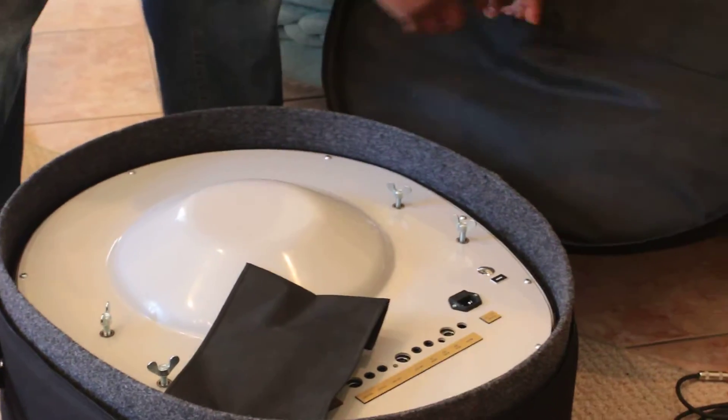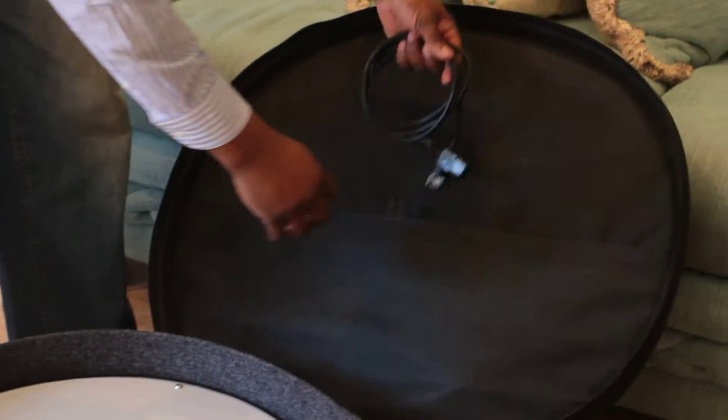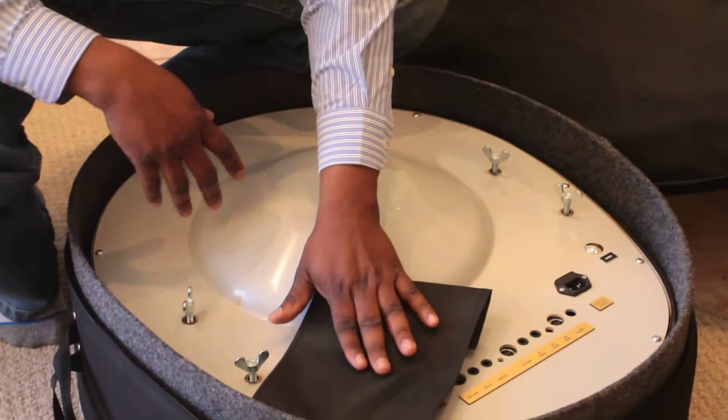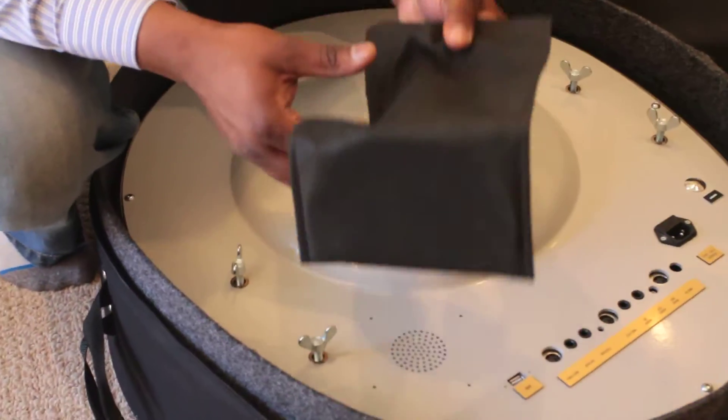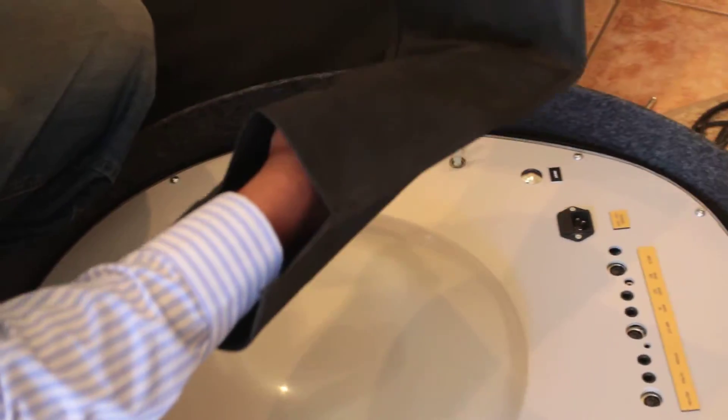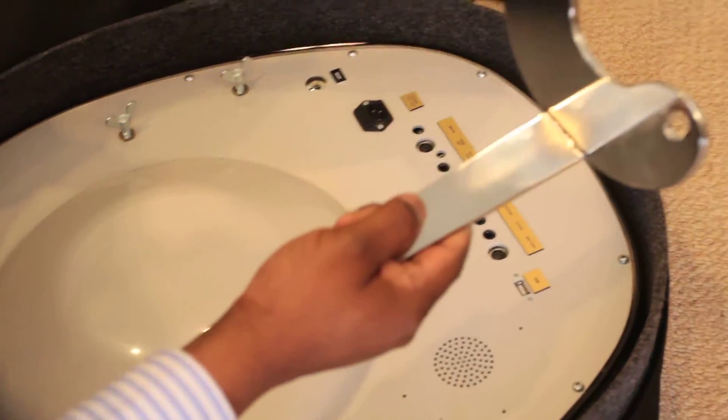When you open your case, you have a pocket here that will give you your power cord. And there's another little sleeve here with a bracket. I'll take the bracket out so you can see what the bracket looks like.